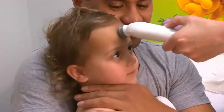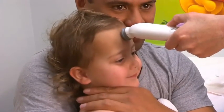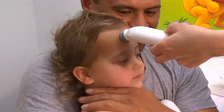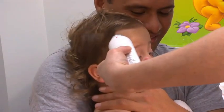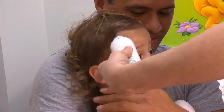Position the probe of the temporal thermometer in the center of the forehead and ensure that the probe is flush with the skin. Press and hold the scan button. Slide the probe across the patient's forehead, keeping it flat on the skin. When a measurement is reached, a light will flash and the thermometer will beep. Release the scan button.